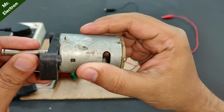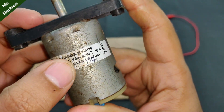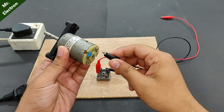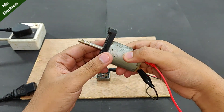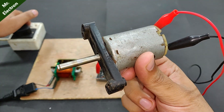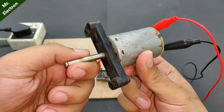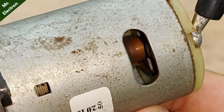Now let's move on to some motor loads. This is a 24 volts 16,500 RPM DC motor, so I'm going to run it at 12 volts, meaning the RPM will be around 8,000. Turning it on — it's working pretty good. There's sparking in the brush and commutation.